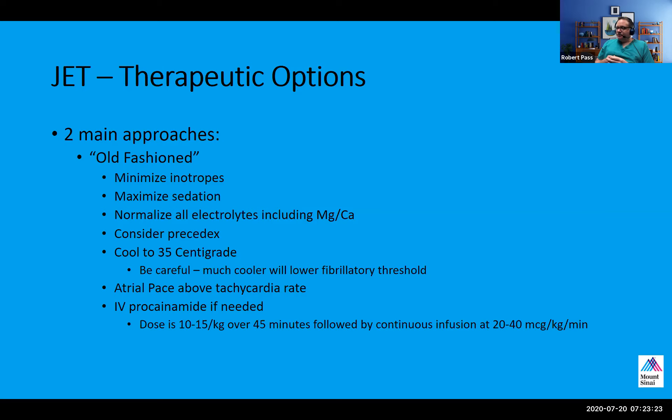Precedex is never a bad idea in this circumstance. Most patients are on Precedex in the present era as it has become the treatment of choice for post-operative sedation. You also want to normalize thermia — get the patient to 36 degrees. Any kind of fever, even low-grade, can potentially stoke JET. So I would give acetaminophen to anybody with a temperature of 37.5 and above to try to get it down as maximally as possible.